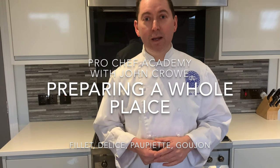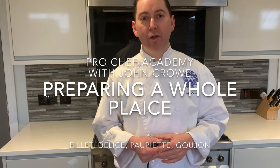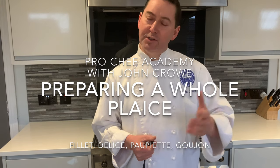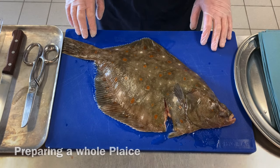Hi there and welcome, my name is John Crowe, welcome to Pro Chef Academy. Today I hope you really enjoyed the video I've made for you — it's another technique, another skill that I'd like you to master. Please join me on the journey and we can grow together, grow this community. Place a comment, hit that subscribe button, share the content, and we'll see you very soon. Enjoy the video.